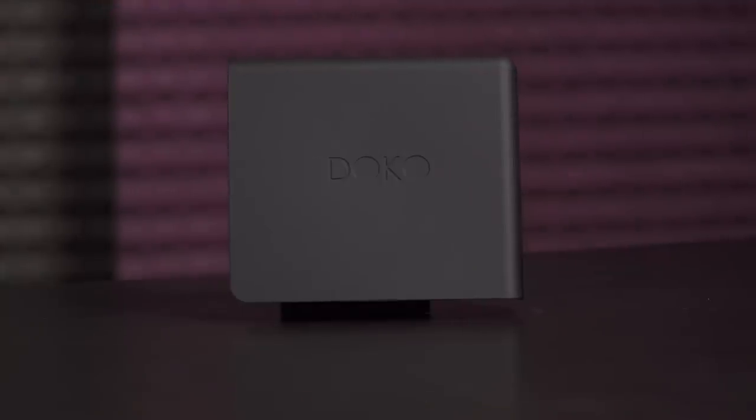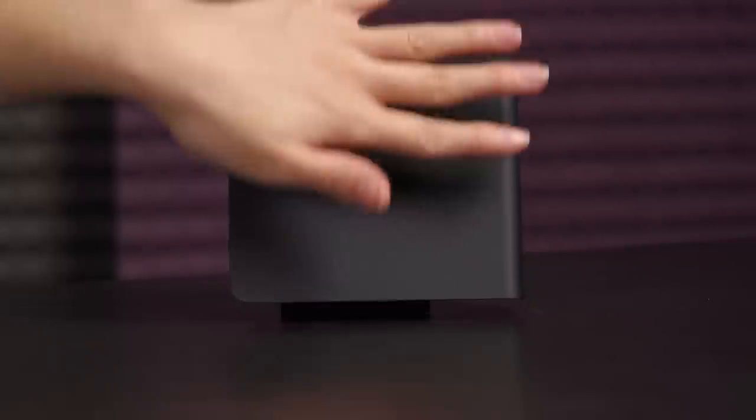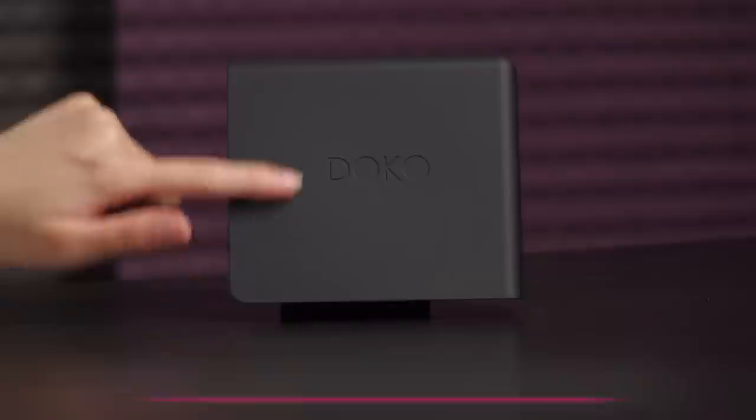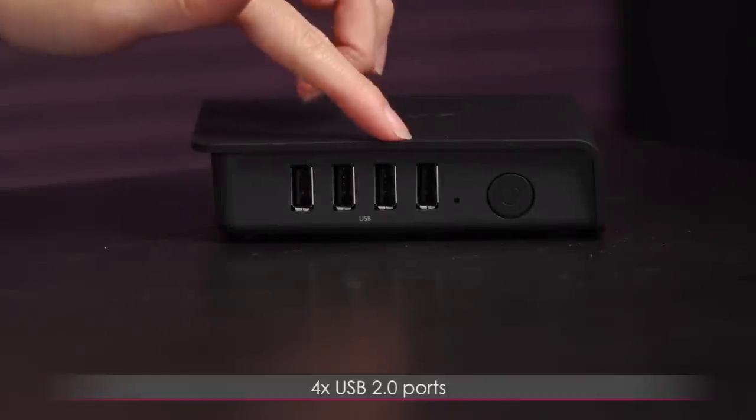It's just really great because it's so stealth-looking — you could put it anywhere and no one would be the wiser. As for the design, as you can tell it's all black and there's even a soft touch finish all along the top. Love it.